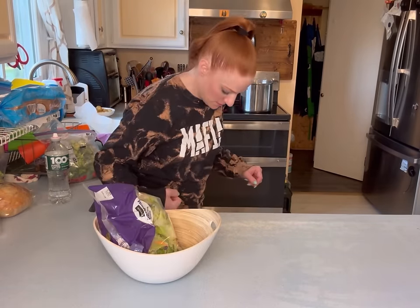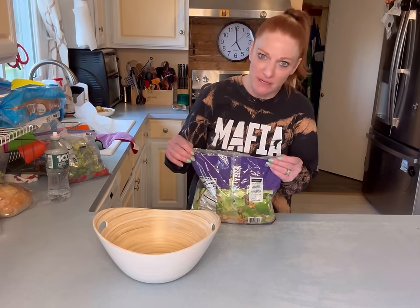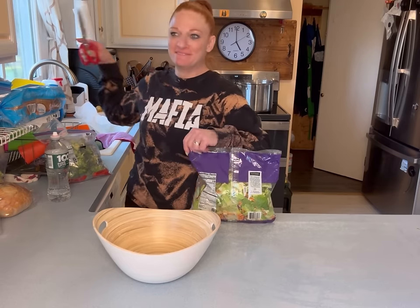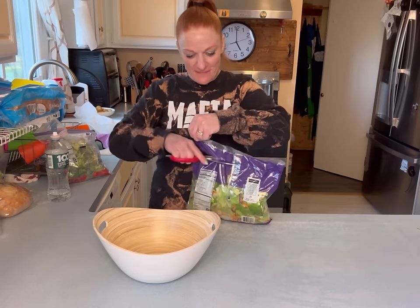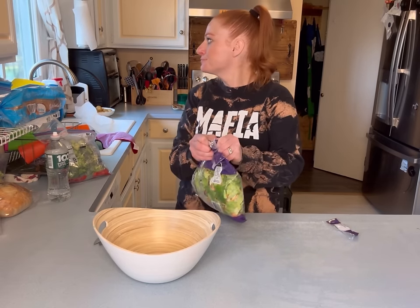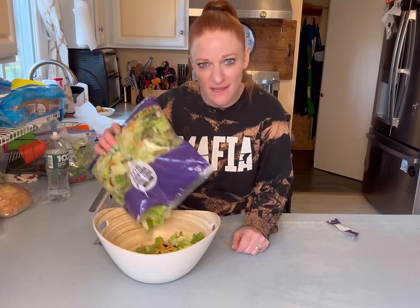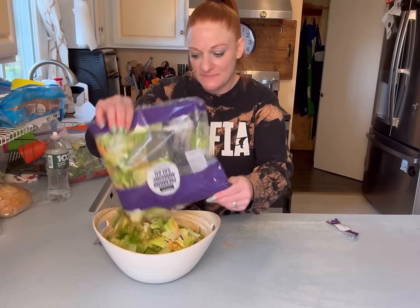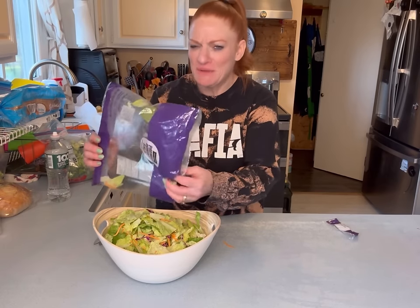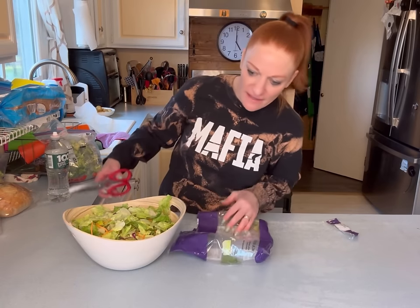Our neighbors behind us have a batting cage — like an actual real-life batting cage — so my kids think they're so deprived that they don't have one of their own. I just got the pre-made salad. Yes, I know how to make a salad, but I just like to simplify life.